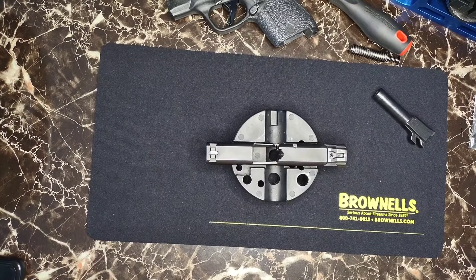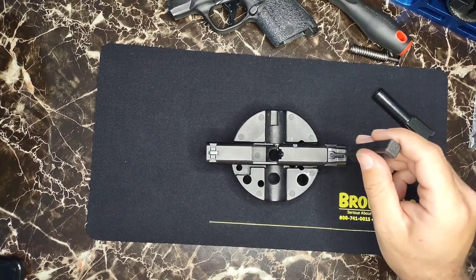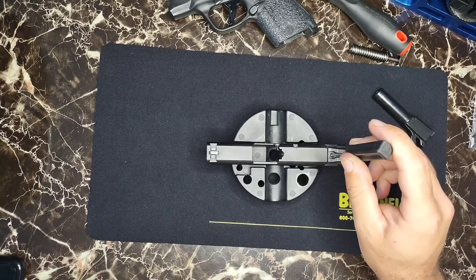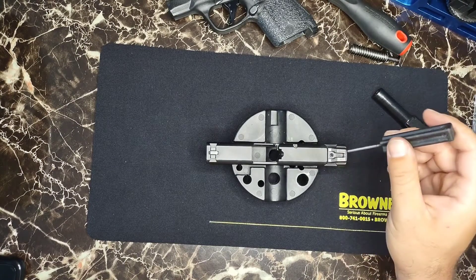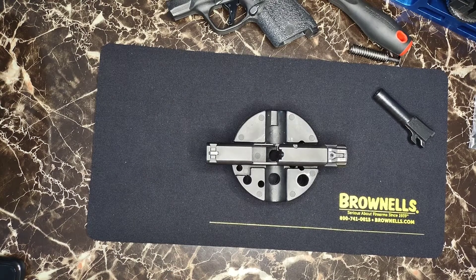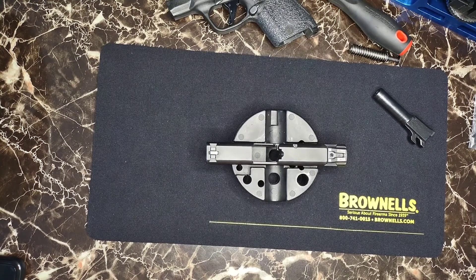I've heard that you take a soldering iron and leave it on top of the screw — it'll actually heat it up enough to liquefy the loctite so you can loosen it up that way. But unfortunately I do not have a soldering iron with me at the moment, so this video will have to get delayed or pushed back another day.